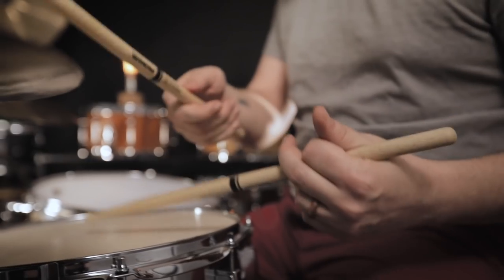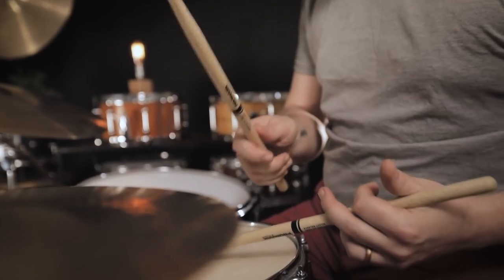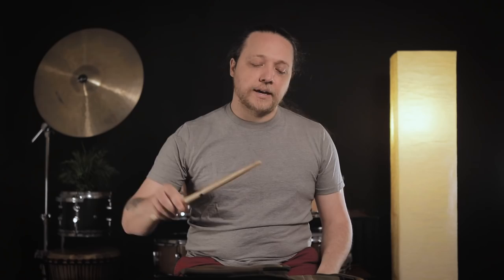When you have a longer taper you have a little more weight to the back of the stick, the front of the stick feels lighter, and overall it feels a little bit faster. At the same time it makes lower dynamics very easy, and anything you want to do that requires really subtle rebound and quieter articulation is really pleasing and comfortable to do.